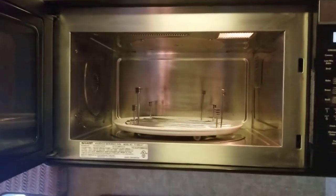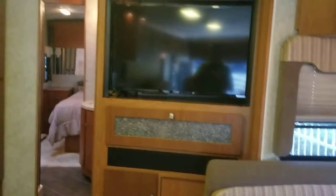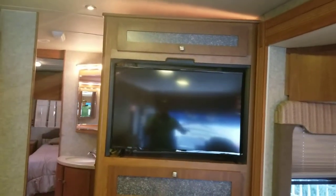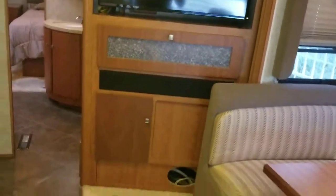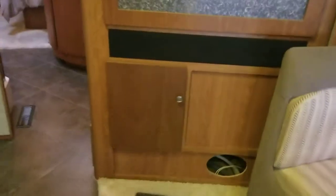Convection microwave — not the biggest one, but still a lot bigger than some smaller RVs come with. Your TV is located right in the middle of the coach — it's a love-hate relationship with this TV. If you're staying somewhere where you can't put your slides out, you obviously lose access to this TV because the slide will come in over it. But most people don't go to places where they can't put their slides out, so it shouldn't be too big of an issue.